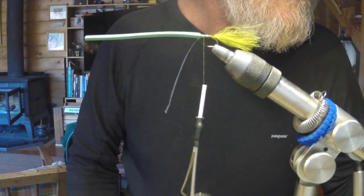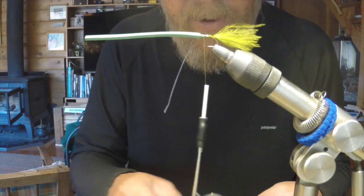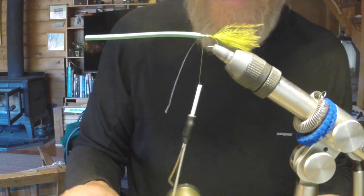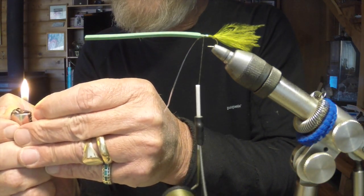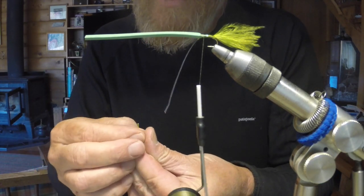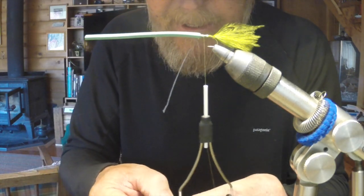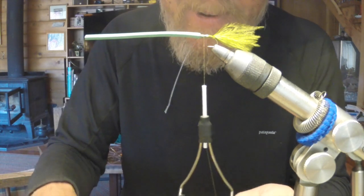We're tying in closed cell foam — olive — for the buoyancy factor. We really want to create a fly that stays in the top of the water column. When damsels are hatching they're generally within that top one to two feet of water. They also come into shallow water, which is really the most fun because you can truly sight fish, and sight fishing for big Lake Davis trout is hard to beat.